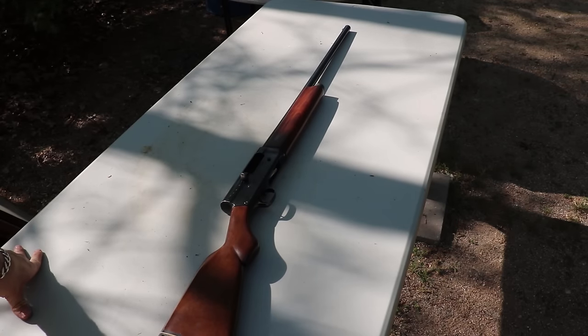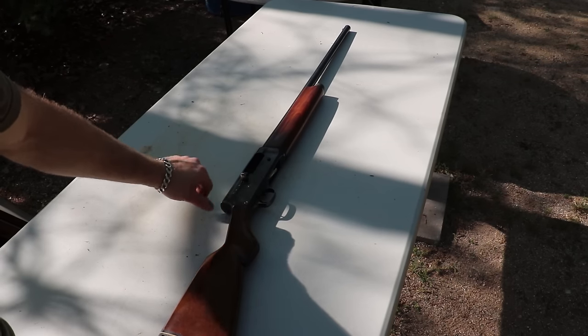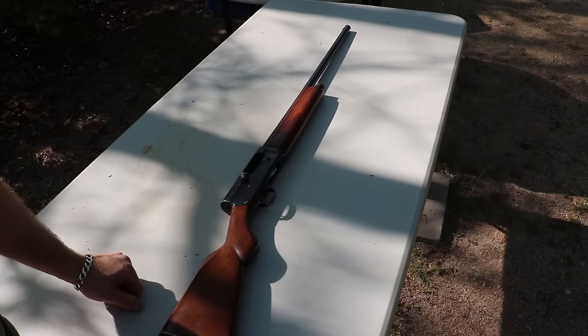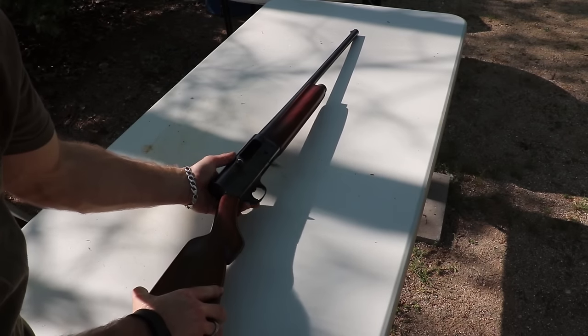I picked this up off a consignment sale at one of the gun stores nearby. This one needs a lot of work — there's some gouging in the receiver right here, it was missing the fiber buffer in the back, I put that on. I ordered a bunch of new screws and springs and stuff for it. I'm probably going to have to order a stock; this one's a little loose, even as tight as I can get it.